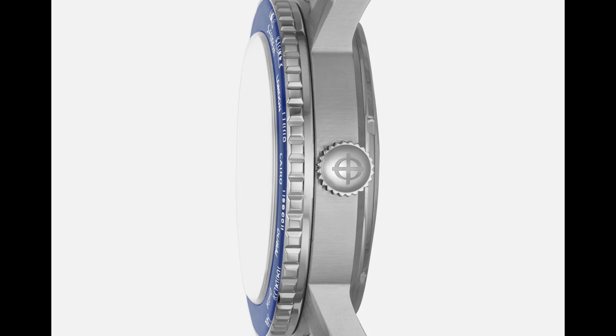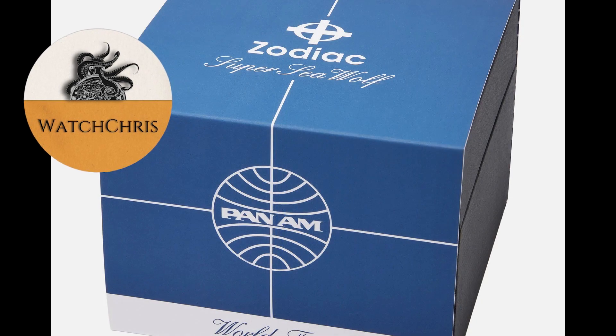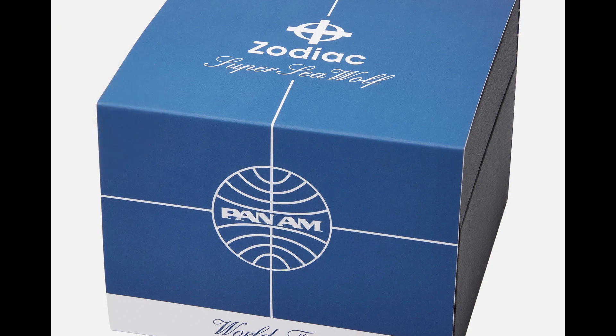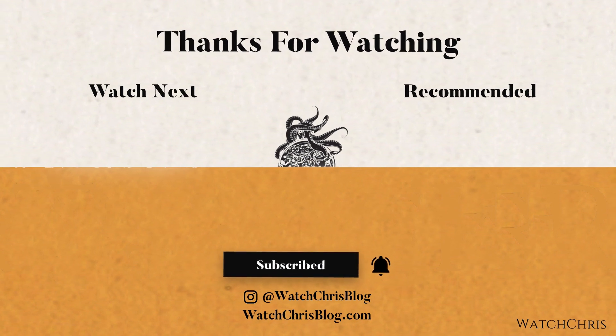Tell me what you guys think in the comments below. Please don't forget to like and subscribe and hit that bell icon — it is super helpful for the channel and I very much appreciate it. Please follow me on Instagram at watchchrisblog, all one word. I have some links in the description to Amazon — if you click those links and buy anything, it helps support the channel at no extra cost to you. Anyway, thank you for logging on, and I'll catch you guys in the next video.